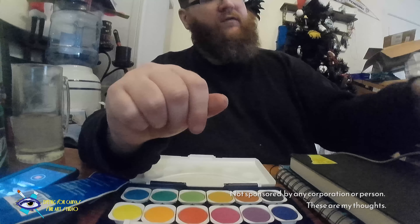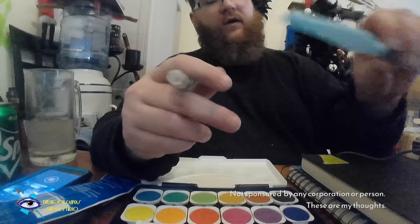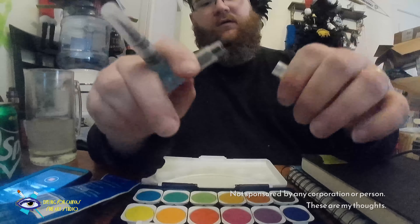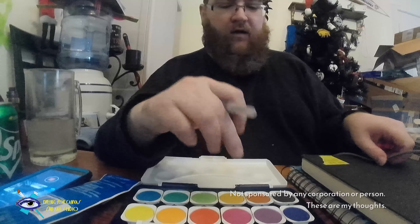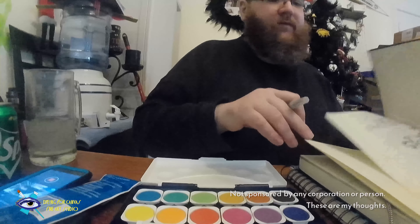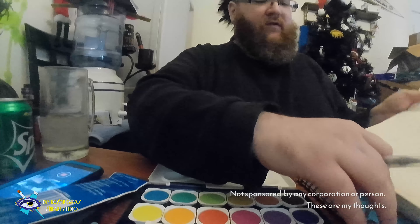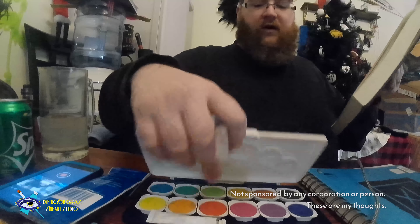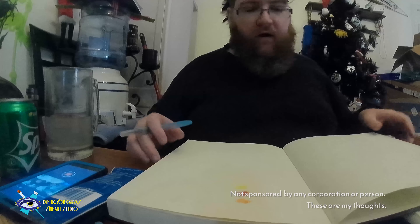I just got these out today and already filled one up. These were about five bucks from Jerry's, and the paint palette was about $25. I'm using this as my demo page to see how the paper stands up to watercolor painting. I've really never ventured into watercolor before, so this is a first for me.